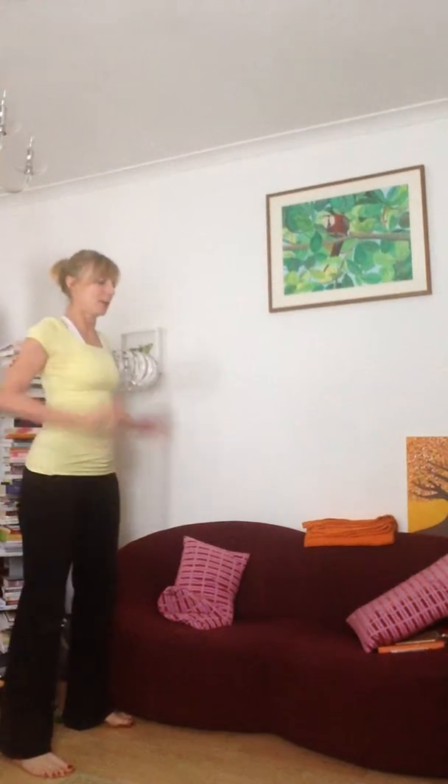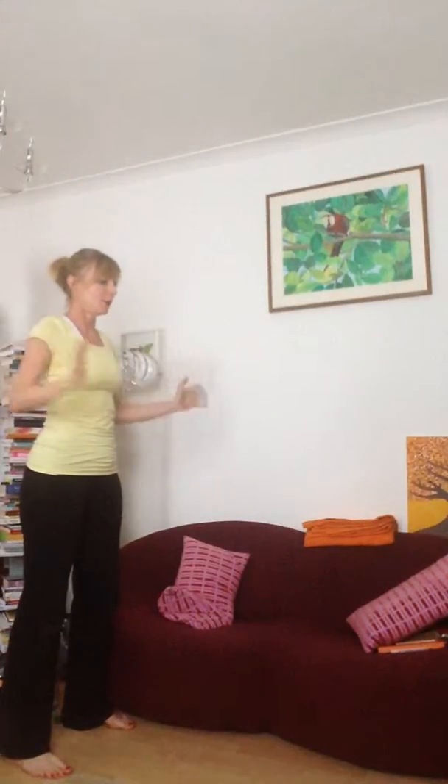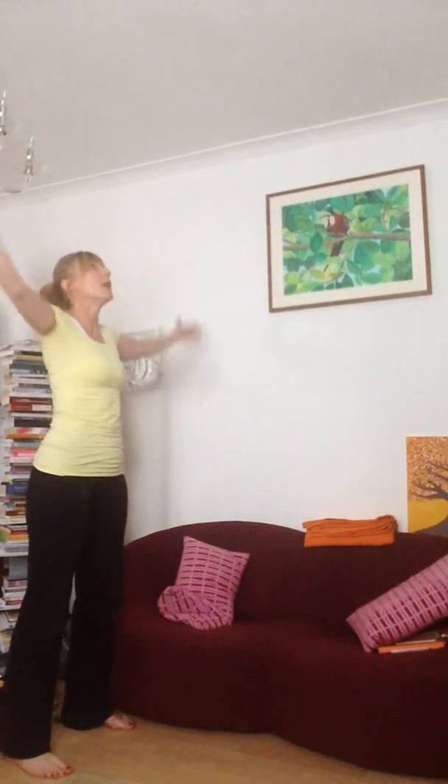Standing with your feet wider than hip width, inhale arms up, exhale hands to the heart, inhale arms up, exhale.